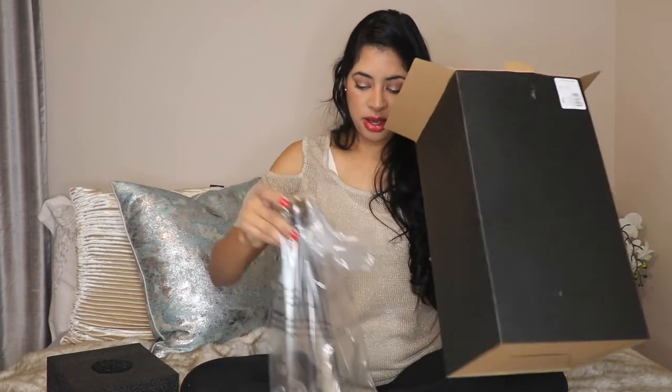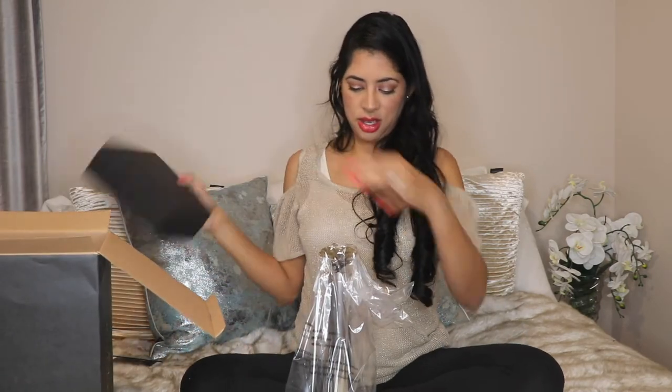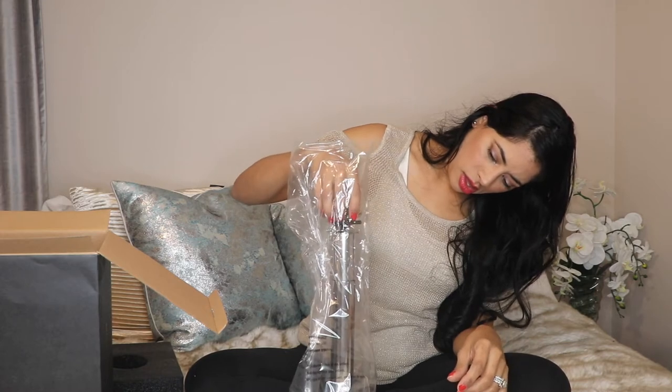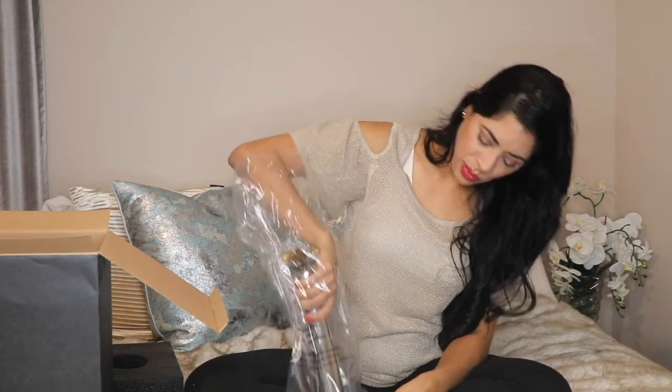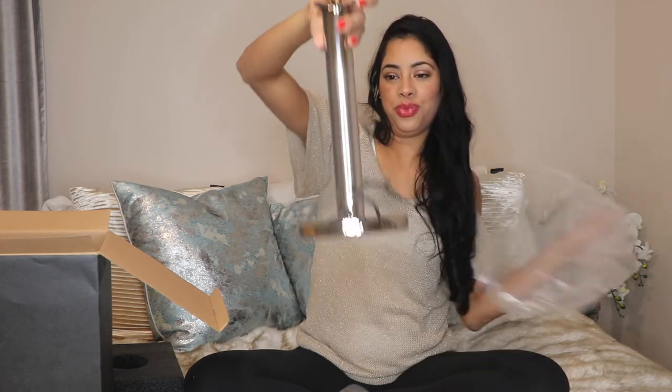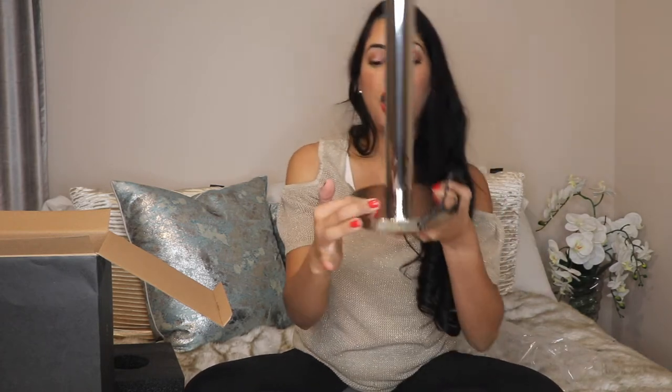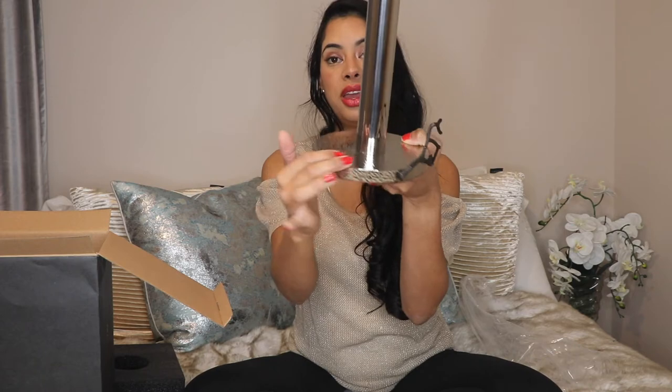Oh my god, it is so pretty! This looks awesome — so, so pretty! It has a big butterfly right here, a beautiful gold-tone one, with a tube that is very silver. I love it!